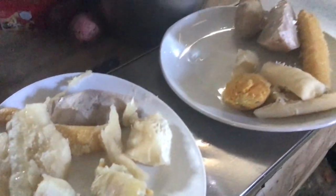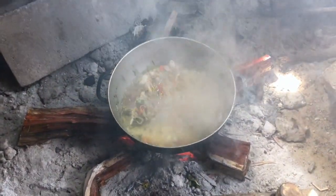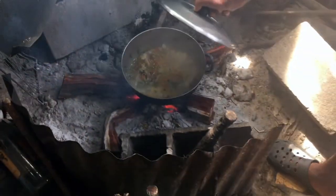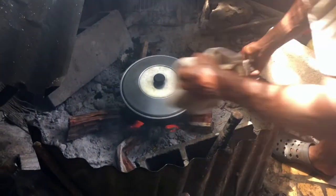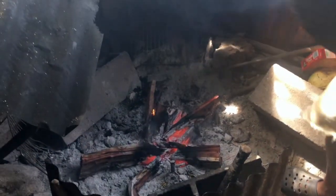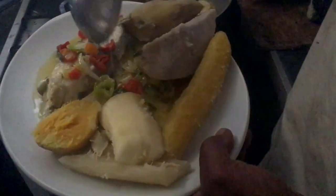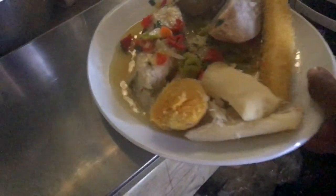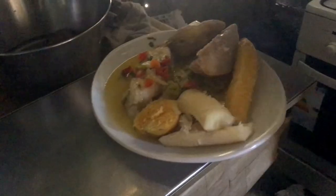One little bit of fish to see how it works, if it's done. Simple, authentic, full of taste. It's really the type of meal that I eat the most when I'm in Guadeloupe and it really gives me pleasure.